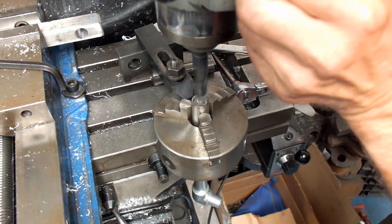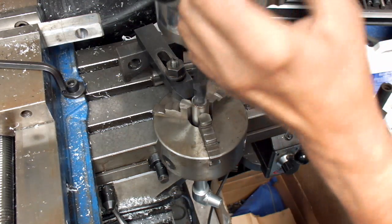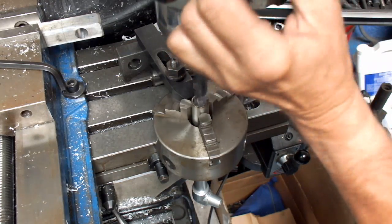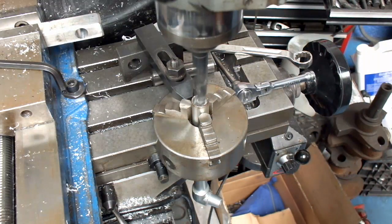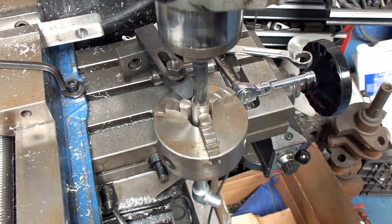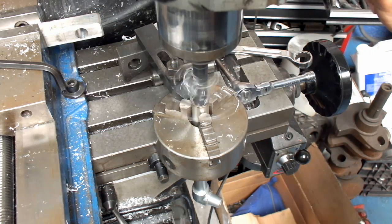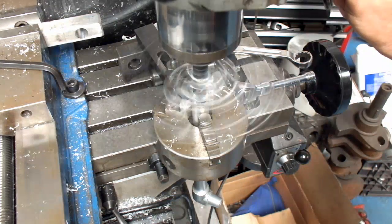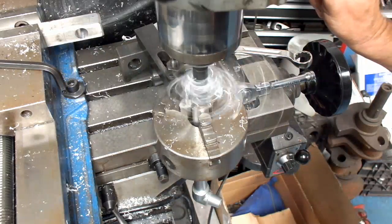I'm going to set our depth stop so that's a little bit longer than the part. It should be good — it's just nothing more than doing this out. You don't want to put a whole lot of pressure on this because you just have one clamping point on the chuck.